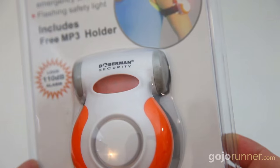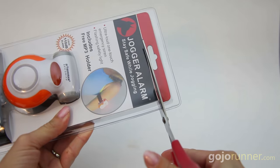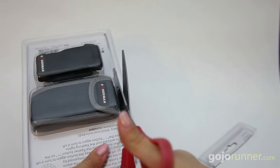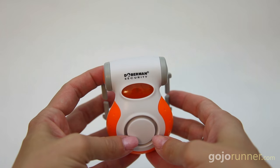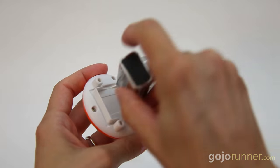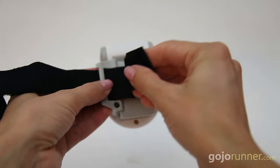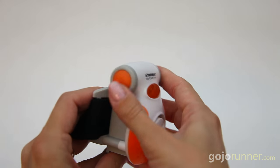I bought mine on Amazon for 14 bucks. It came in annoying plastic packaging that I risked slicing my fingers off to open, but this review is about the alarm and not the packaging, so they get a free pass. You then use a long skinny screwdriver to install a 9-volt battery that isn't included, and attach the elastic velcro strap.